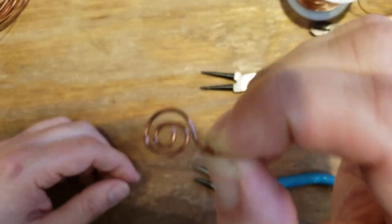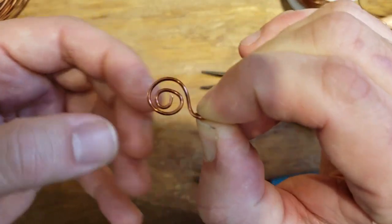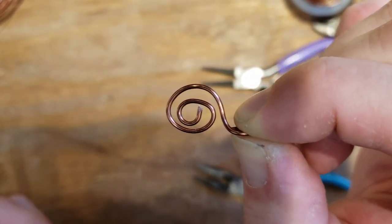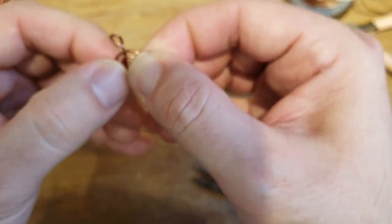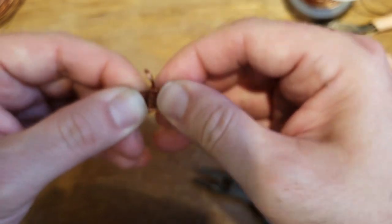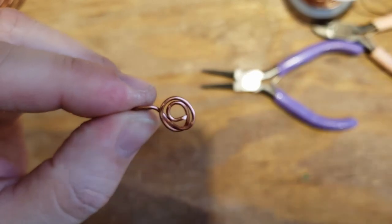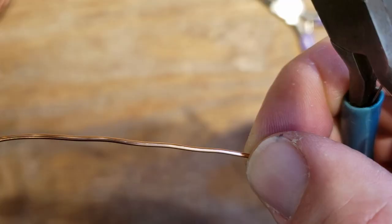Be careful with these - if you use gauges that are too thin or make your coils too wide, it won't have strength and it'll pull apart. Test it to feel if it has the strength you want. If it doesn't and you still want to use that gauge with that swirl style, there's a trick: take it and wrap the swirl around the loop to make it super tight so it's not going anywhere.